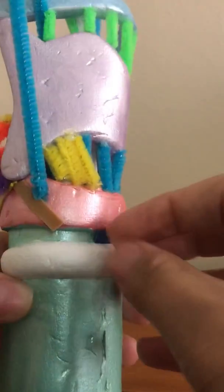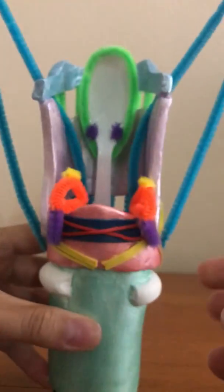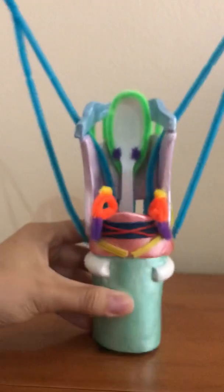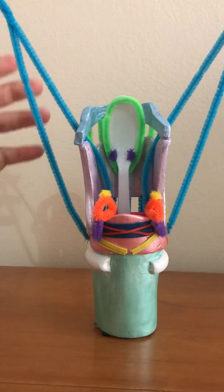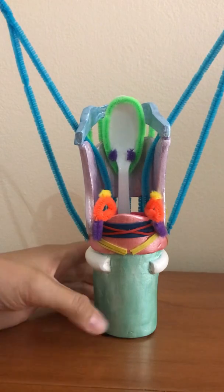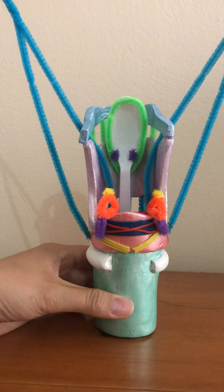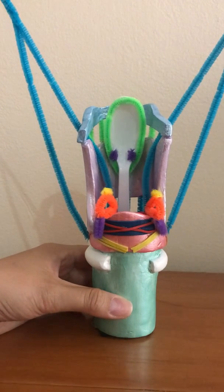I think that's all of the anatomy. I should also mention the blue pipe cleaners represent the nerve supply — the superior and recurrent laryngeal nerves, which innervate the intrinsic muscles. I'm going to go into the other four questions.